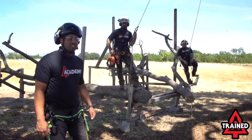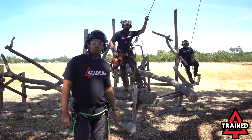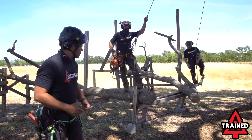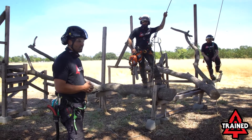Hey everyone, I'm Jared Abergina, this is Josh Dislin and Patrick Morgan, and we're here at Academy Train to talk about the limb walk. Today we're going to be going over work positioning and limb walks.